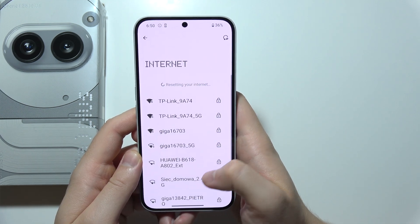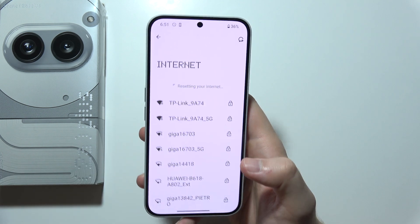If it doesn't work, you can try to perform the mobile network reset or factory reset of your phone.